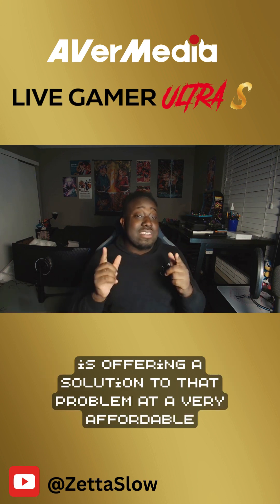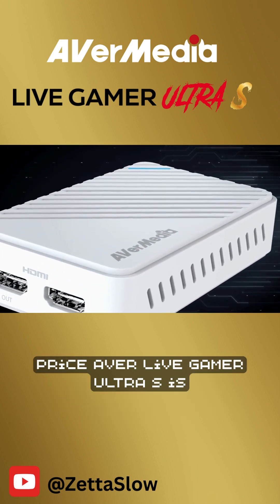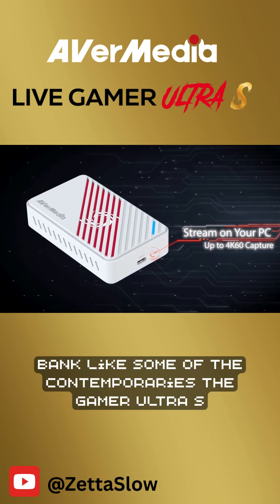However, AverMedia is offering a solution to that problem at a very affordable price. The AverMedia Live Gamer Ultra S is here to offer great capturing without having to break the bank like some of the contemporaries.